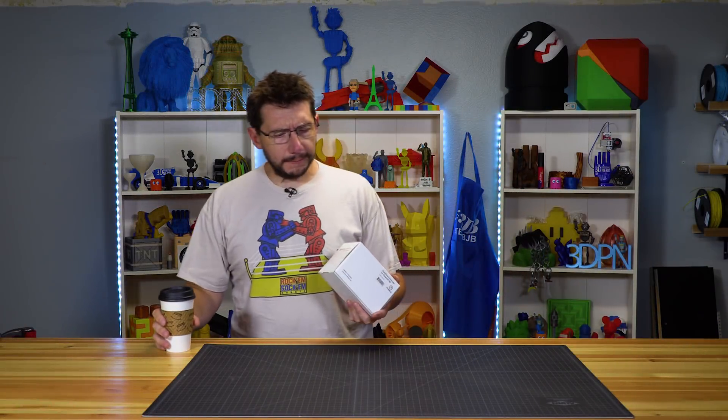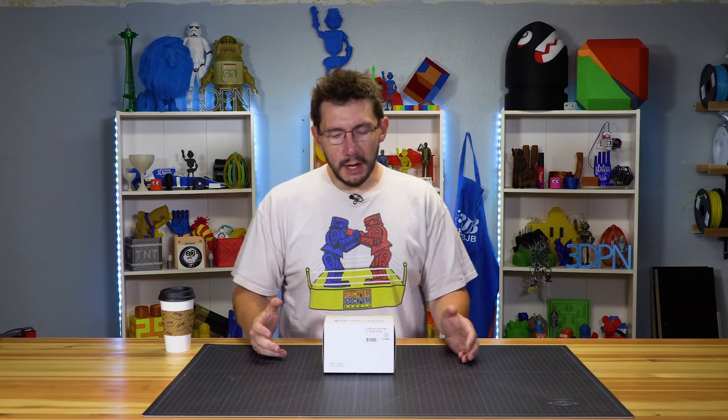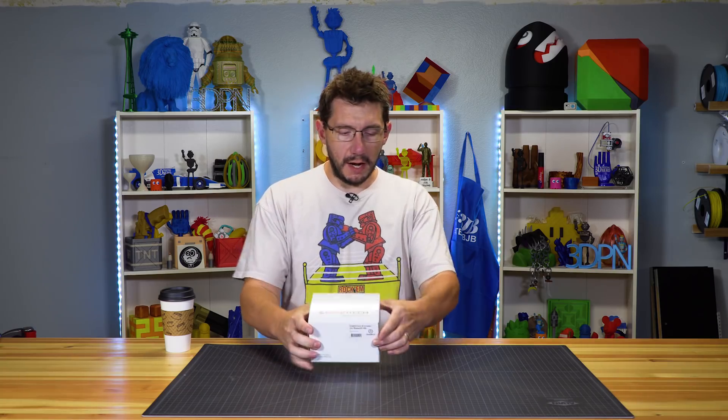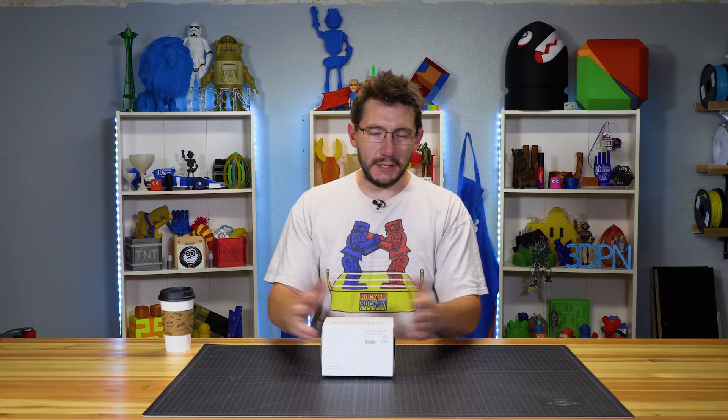Good morning! We're going to talk about installing the Bontech extruders on the RAISE 3D N2 Plus. It's a large format machine with two extruders, and it's good — but with the precision and reliability that Bontech offers, it's going to level up that machine and make it even better. My buddy Pooch and I installed this a while ago and already filmed an intro, so I'm going to let you have that.